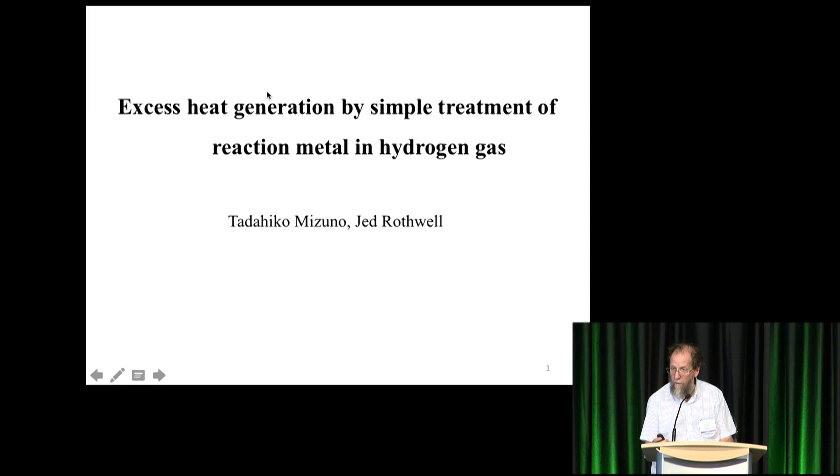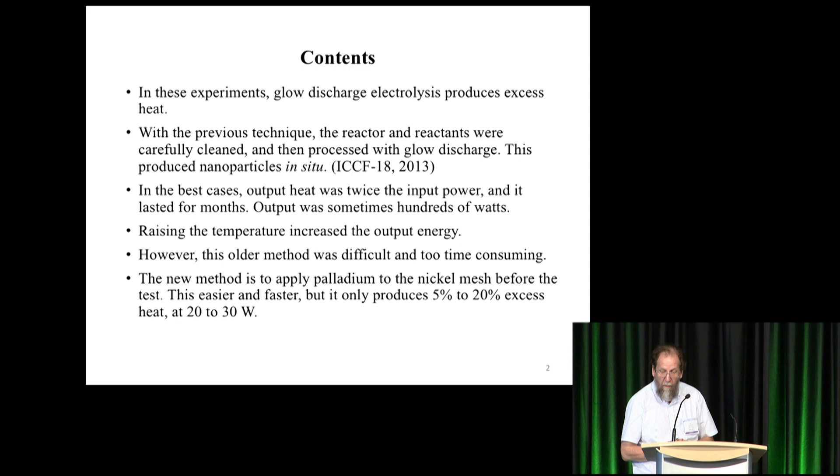I did help him write his previous papers as well. In these experiments, glow discharge electrolysis between palladium and nickel produces excess heat.